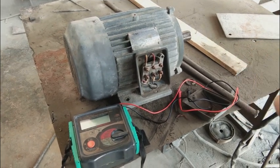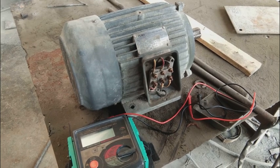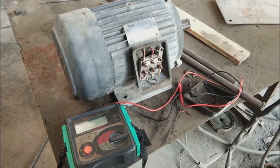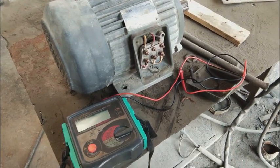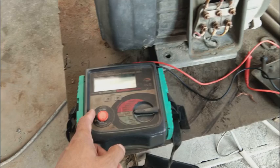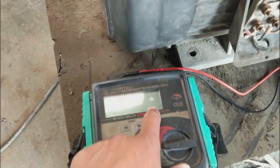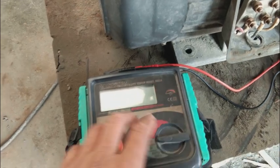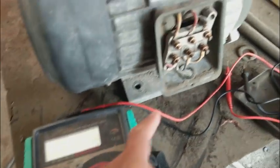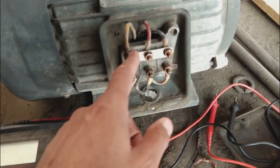Hi friends, I am going to share a case study video with you. This is a 5.5 kilowatt induction motor — an industrial motor. We will test this motor on my insulation resistance tester, or megger. I will show you complete detail on this particular insulation resistance tester. The review is available on my channel for this particular equipment. Before going towards the test, please subscribe to my channel and press the bell icon so you will get notifications on each upload.